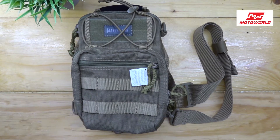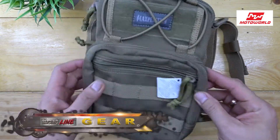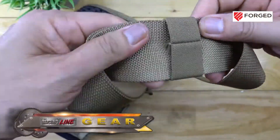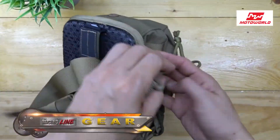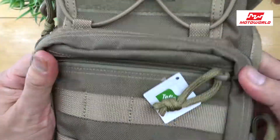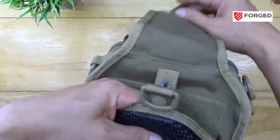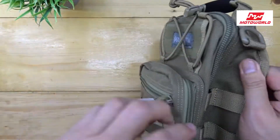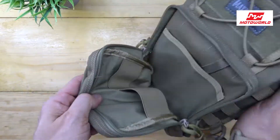This is the Maxpedition Remora Gear Slinger — a low profile, lightweight EDC pack, or everyday carry pack, which features attachment points. It is made of 1000 denier water and abrasion resistant lightweight ballistic nylon fabric, high tensile strength nylon webbing, and YKK high strength zippers, water and grime resistant.